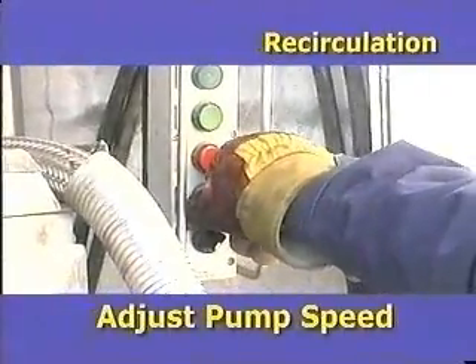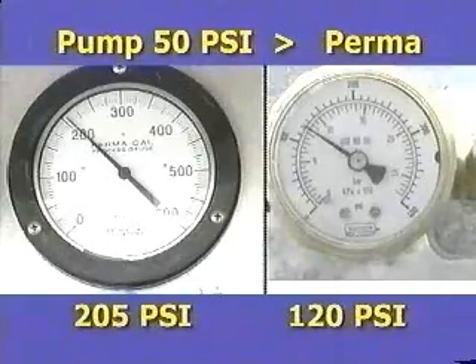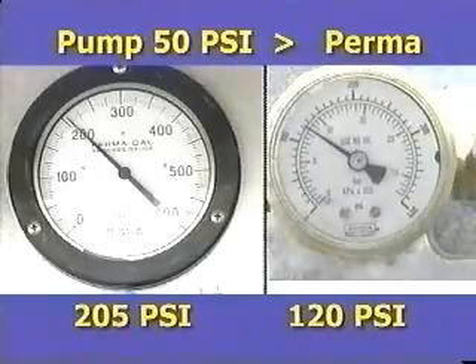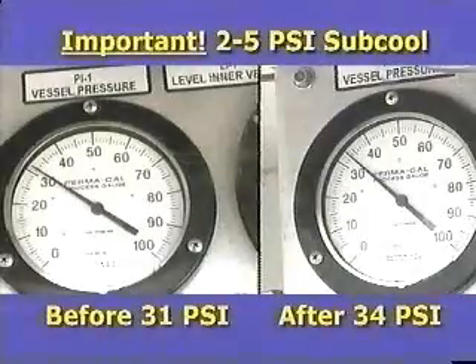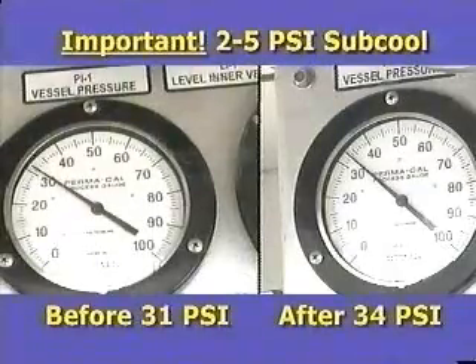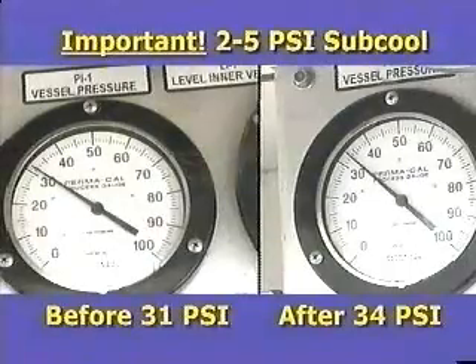Adjust the pump speed until the pressure is at least 50 PSI greater than the Permacill pressure. This is required for a successful single hose fill. The maximum delivery pressure for nitrogen is 200 PSI, oxygen 225 PSI, and argon 250 PSI. Review the Orca operating pressure — it must have increased by at least 2 PSI so the liquid is in a sub-cooled state. This is necessary to ensure that two-phase liquid is not present in the pump; otherwise, damage to the pump could occur.